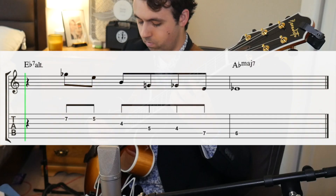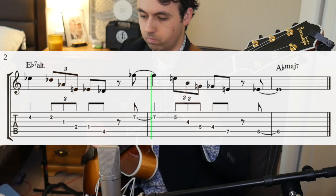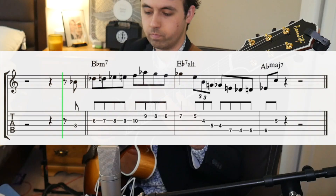You can also make this lick into an altered sound by starting it off the sharp 9 or the flat third of our dominant chord, being Eb. Then you can also combine the two. Here's a lick that uses the same ideas that Hank used, but over a 2-5-1 in Ab.